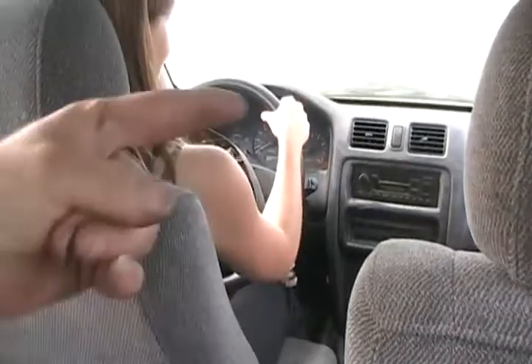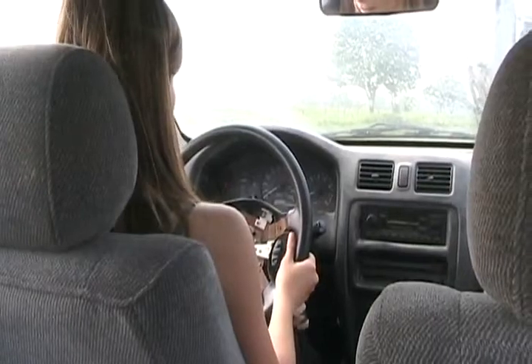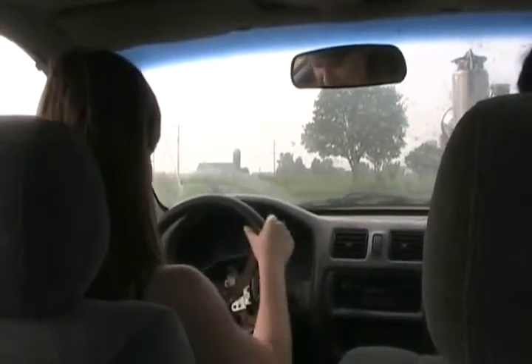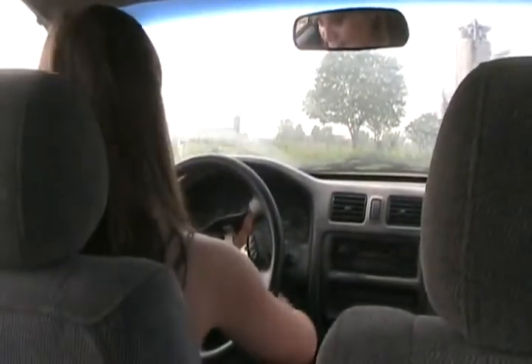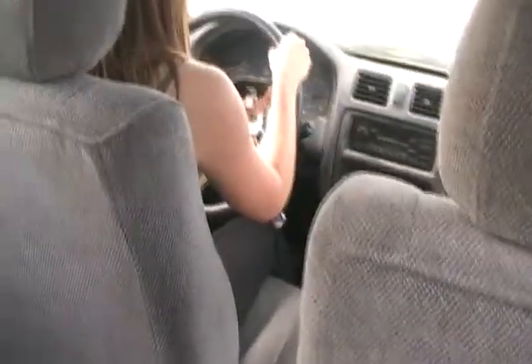Now turn the wheel to the right, give it some gas, and slowly release the clutch. You didn't give it any gas. I know, I'm scared to go quick. All it can do is spin the tires and that doesn't hurt anything. Get some gas or let go of the clutch slow? Let go of the clutch slowly.